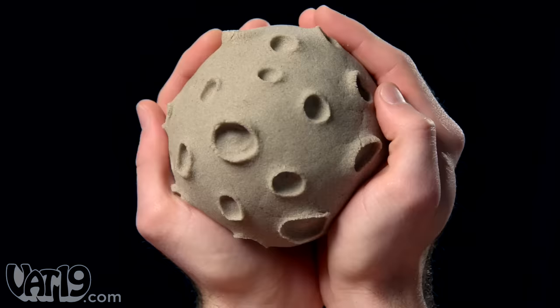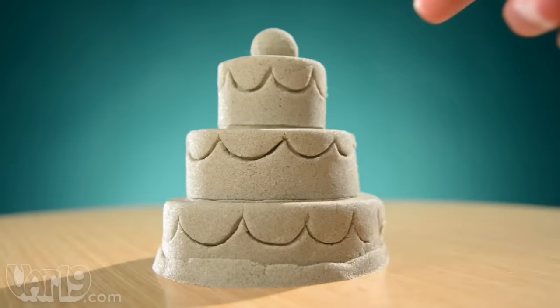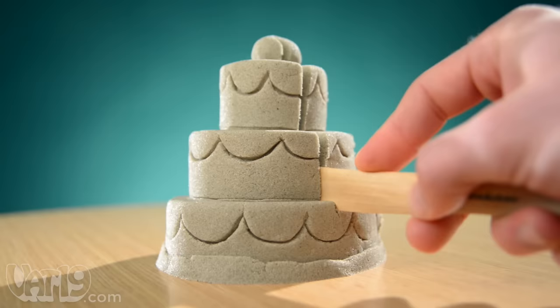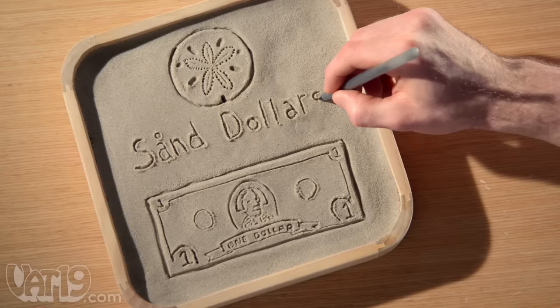Sonde is so fascinating, you might think it's from another planet. You can sculpt it, and it holds its shape. And just look at it flow. Cutting into it is a uniquely satisfying experience. Compact your Sonde, and try writing or doodling like you would on the beach.